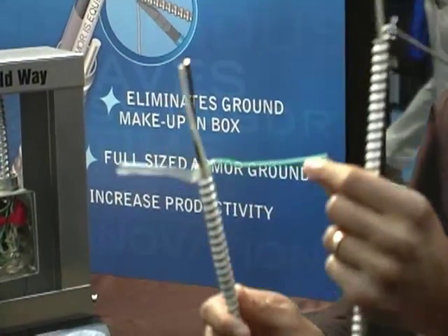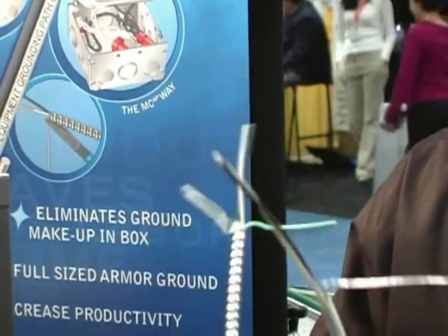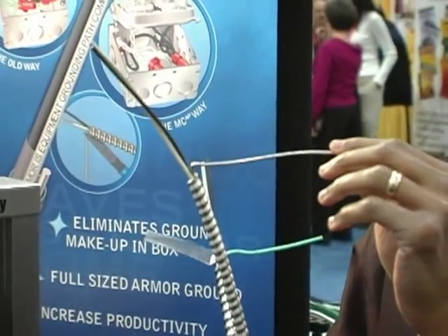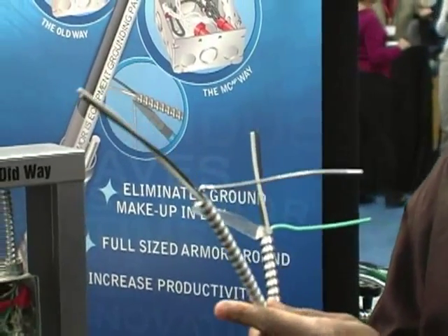For example, in conventional MC cable, this is a 12-gauge green copper grounding conductor. With MCAP, for 12-gauge circuit conductors, you have a 10-gauge aluminum bond wire. This 10-gauge aluminum bond wire, in combination with the armor, serves as your equipment grounding path.